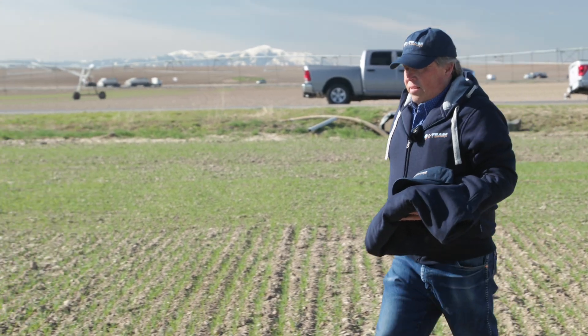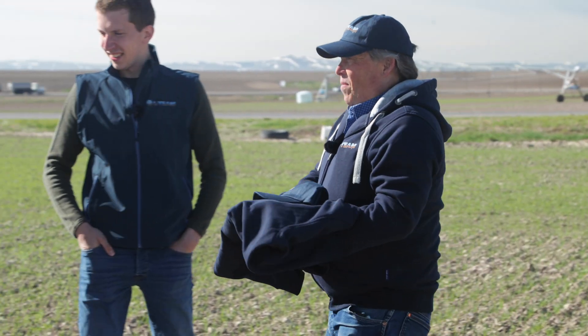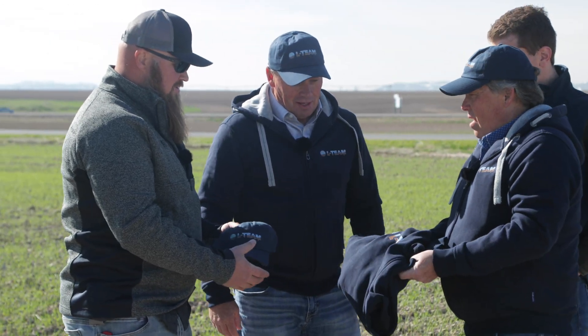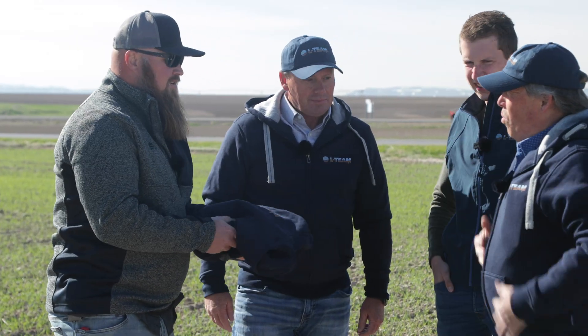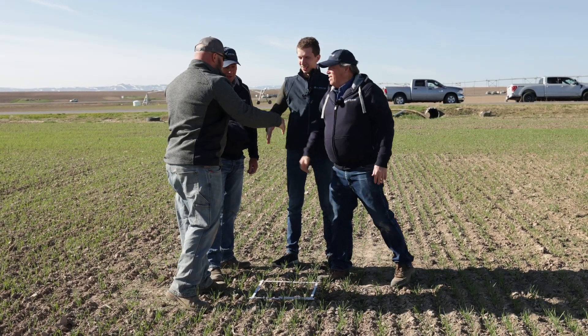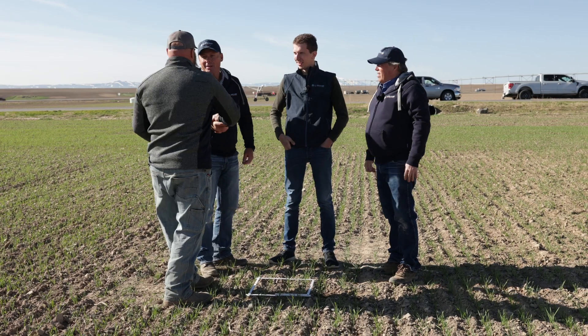Ryan, we appreciate everything you do for us. On behalf of Lemken, welcome to the L team — there's some hats and a nice hoodie. These cool mornings, it comes in pretty handy. Thank you guys — appreciate it, Richard. Nice meeting you, Martin. Thanks.